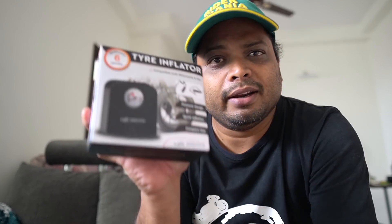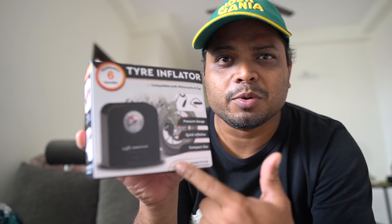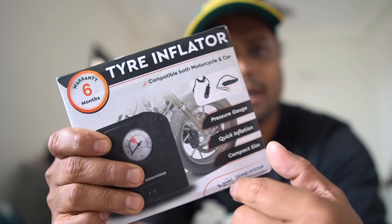Here is a tire inflator from grandpitstop.com. In case you need a tire inflator — this is a hava, it goes from electric. Tire inflators are available in the market, but what I'm showing here has two features especially worth seeing.